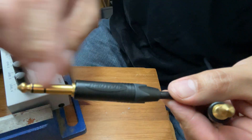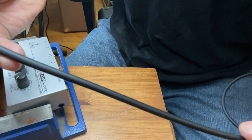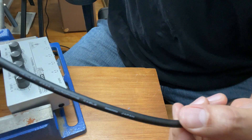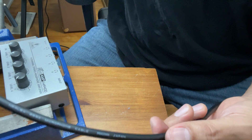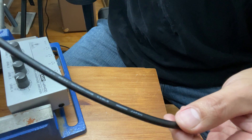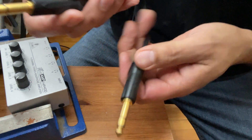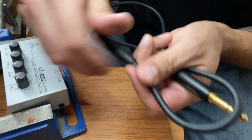Anyways guys, that's the Neutrik gold connector — I'll leave the part number in the description. The Mogami quad core, made in Japan — supposed to be the best stuff. I think I'll leave it as a two-part series. Go ahead, like, follow, subscribe, check out my music — hope you guys liked it. That is a hobbyist doing Neutrik gold connectors on Mogami 2534. Thanks a lot guys for watching.